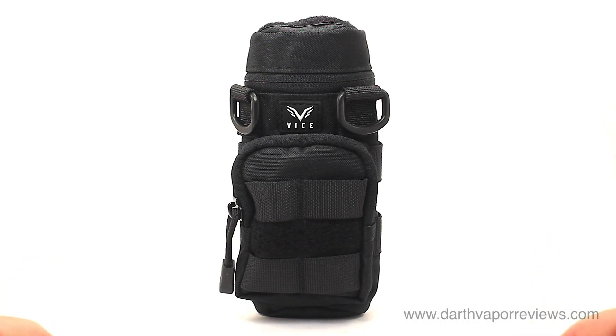Hi everybody, hope you're doing great. Today I'll be reviewing the M4 Tactical Mod Holster by VICE.